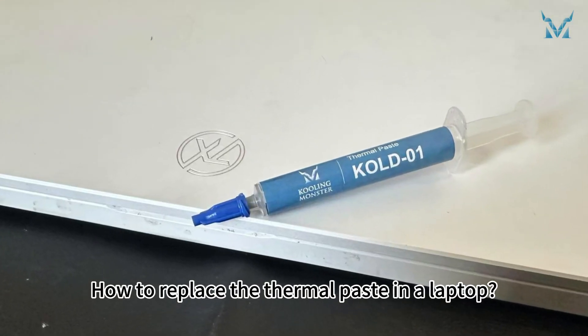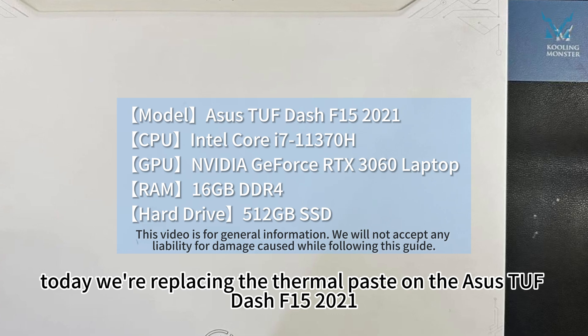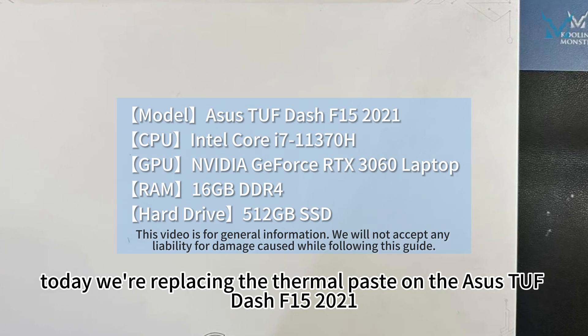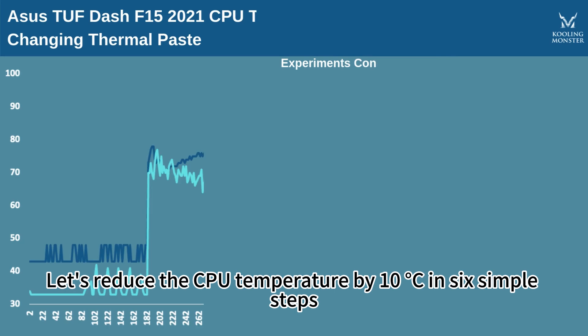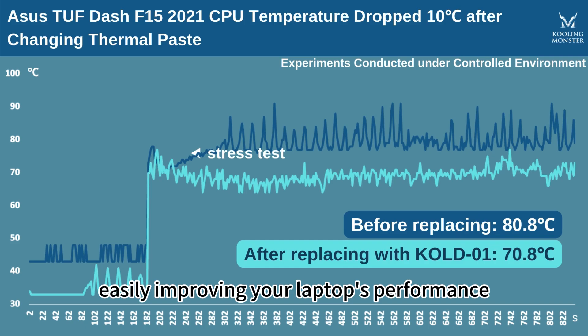How to replace the thermal paste in a laptop. At the request of fans, today we're replacing the thermal paste on the SSTUF-F15 2021. Let's reduce the CPU temperature by 10 degrees Celsius in six simple steps, easily improving your laptop's performance.